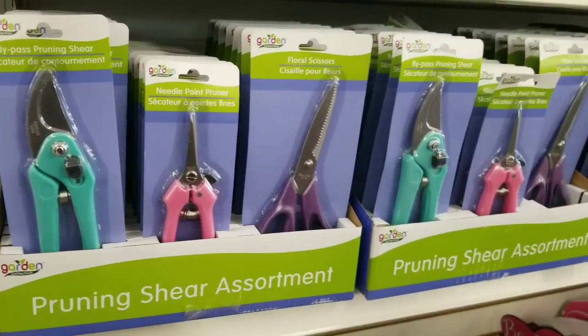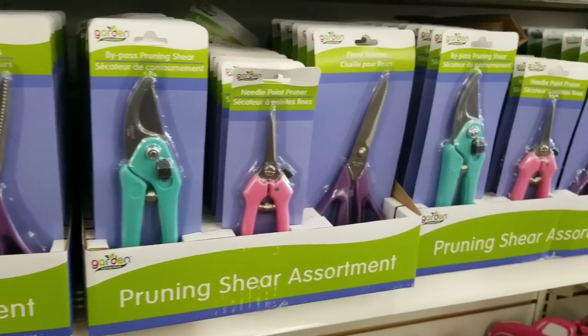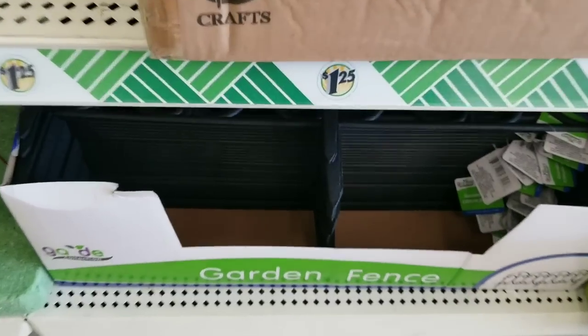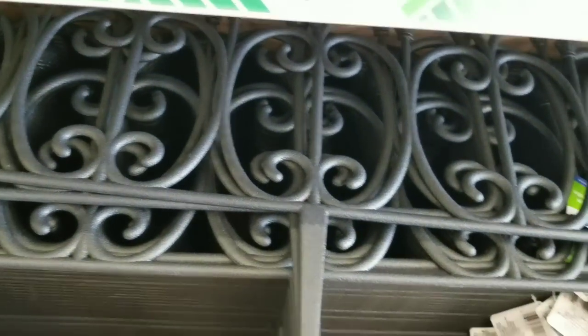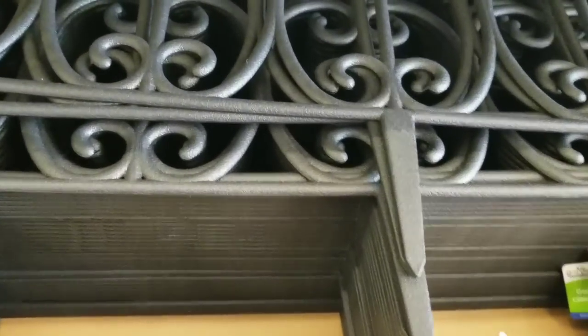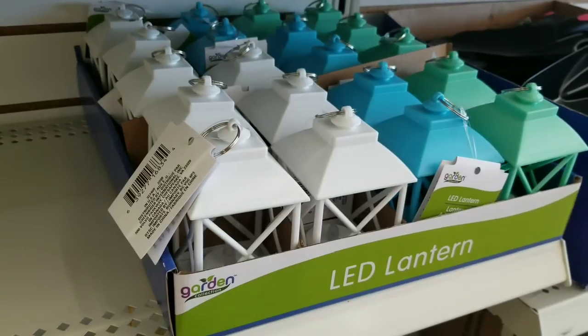Of course, they do have the little shears and scissors for your garden in an assortment at the Dollar Tree, and they just stocked the shelves with these at my store. What would spring be if we didn't have the garden fencing? It is back in stock. We know that these go really fast, especially for us crafters. Grab them when you see them.